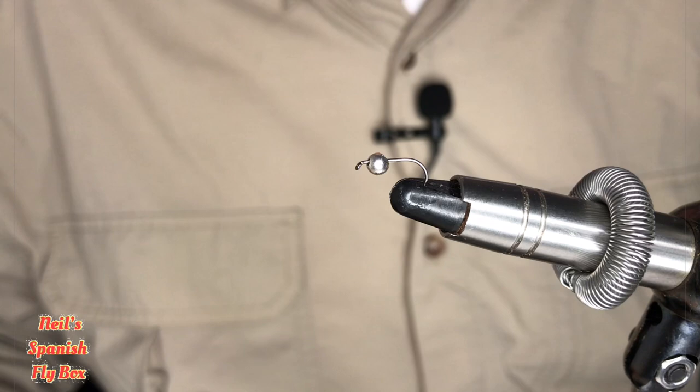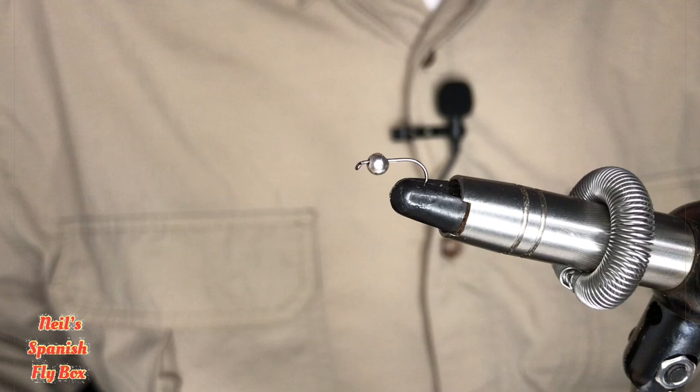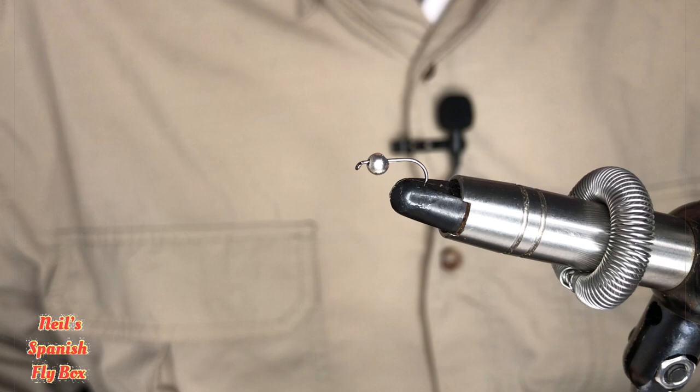Hello and welcome to Neil's Spanish Flybox. I hope you're all keeping well. Now for some of you the trout fishing season has just started, and for nearly everybody it is early season. So I'm going to tie an early season perdigon today, and it's of copper holographic.